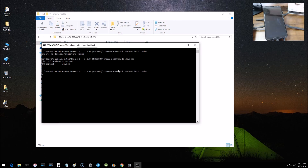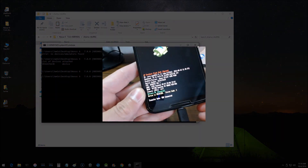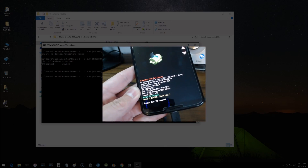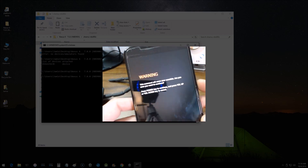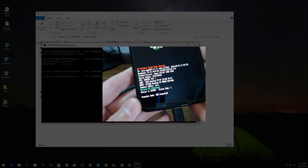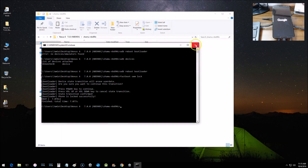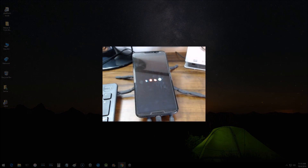Run 'adb reboot bootloader' to boot back into fastboot. Then type 'fastboot oem lock' and hit Enter. The phone currently shows 'device unlocked' — after hitting Enter it will warn about erasing data but we'll continue. You can see the status now changes back to 'device locked'. Click Start to reboot the phone and the lock icon is gone too. The bootloader is now re-locked, though you don't have to do this if you plan on continuing to flash images.